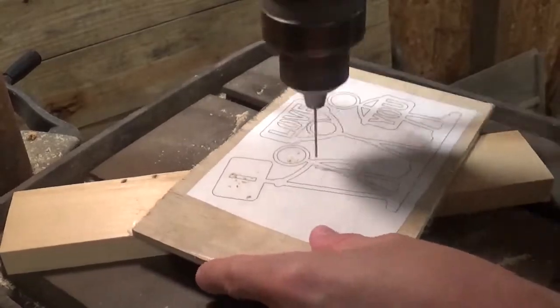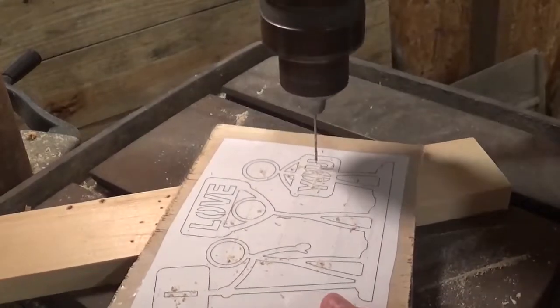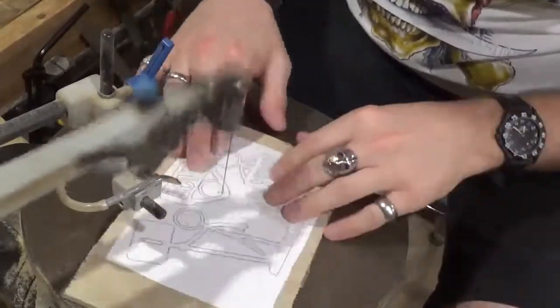Over here on the drill press with a tiny drill bit we're going to drill all of our pilot holes. I think there may be around 20 for this project. Then we're going to head over to the scroll saw and start scrolling.